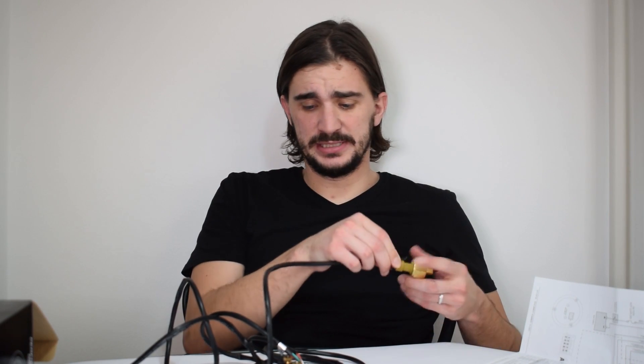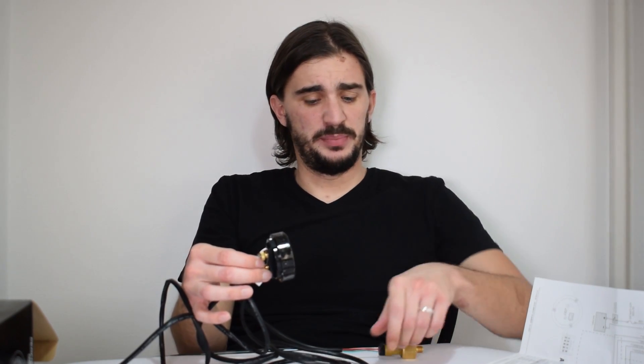This is a dead simple install. All you basically have to do is install the sensor, connect it to the harness, connect the harness to the gauge, put the gauge in some sort of a pod, give the gauge power and ground, and that's it — you're done. You have a functioning oil pressure gauge.